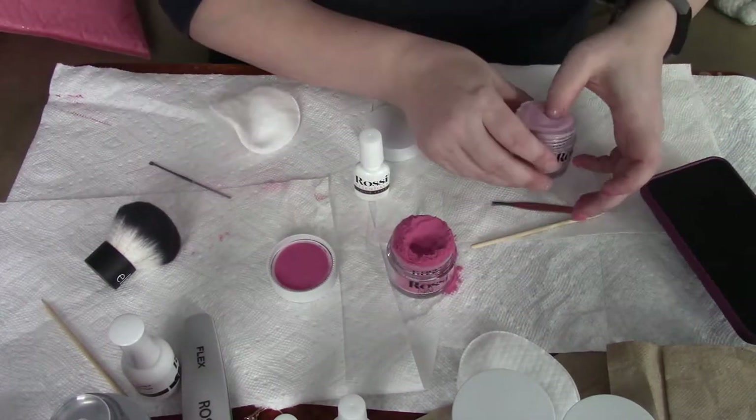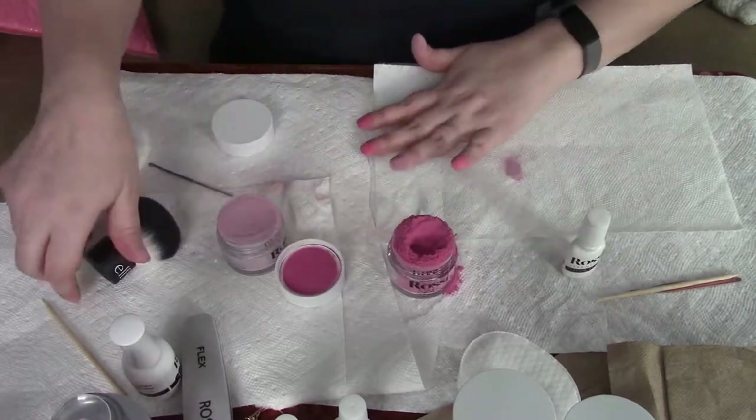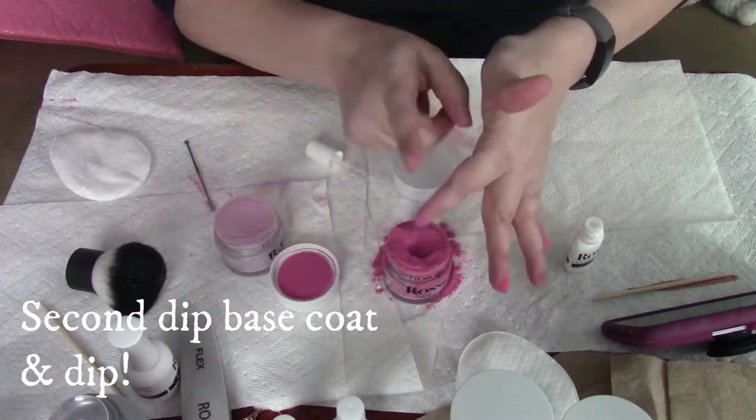I do two accent nails — on my thumb and my ring finger. I have sped up the second coat because you don't really need to study this part closely.